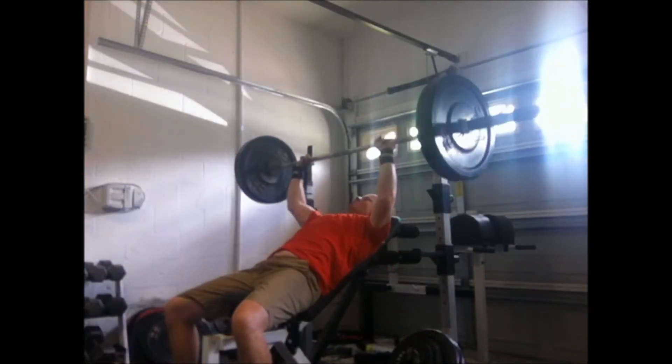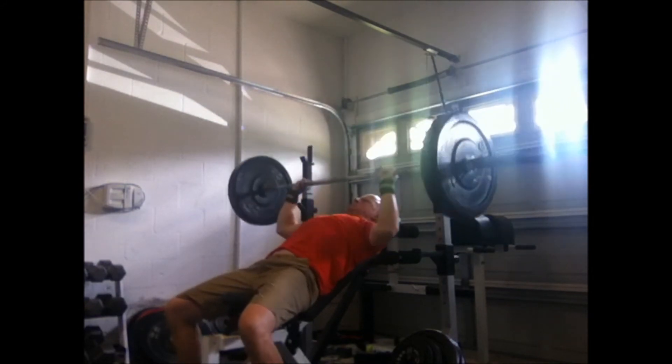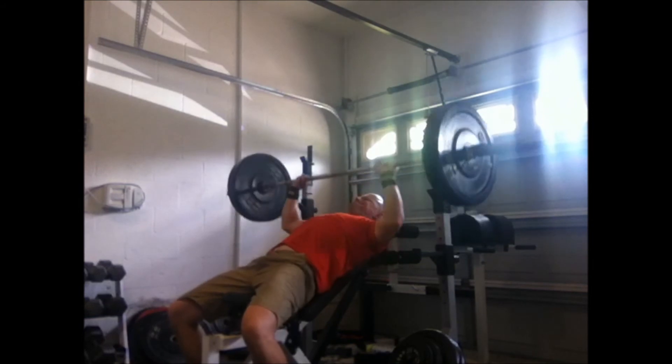I felt my right arm doing more of the work. I should probably do some more dumbbell work for that. I don't know exactly what to do, but I've just got a stronger right arm — like most right-handed people.